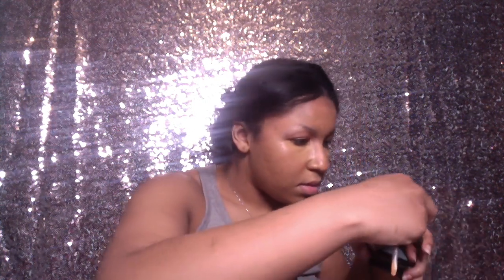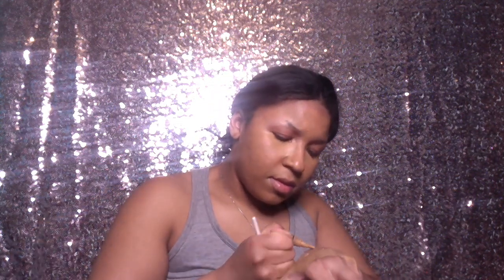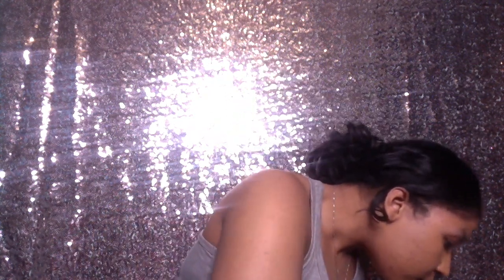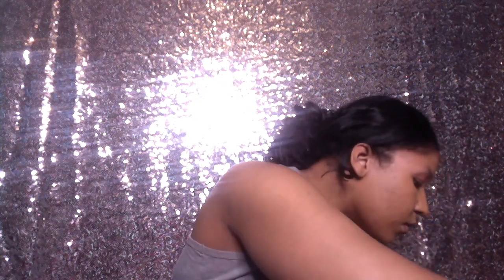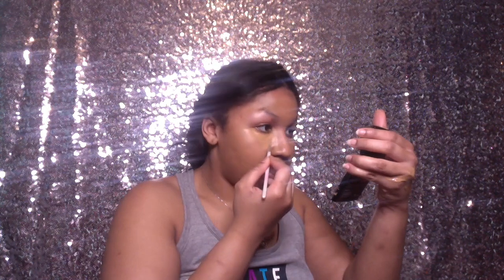I'm going to take some of the concealer again, put it on the wrist, warm it up, and then take some more of this — because apparently I'm running out, sadly I'm running out. I'm going to put it in the areas that I really want it. The highlighted areas I really want to show.